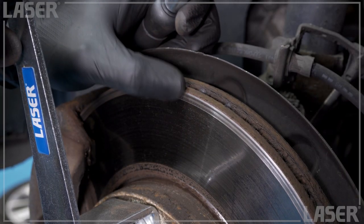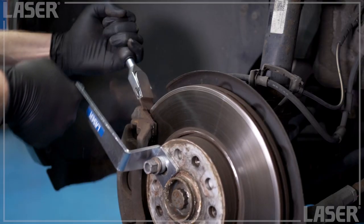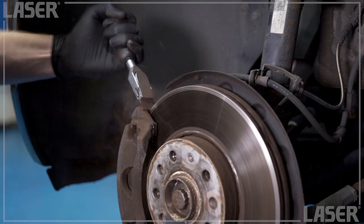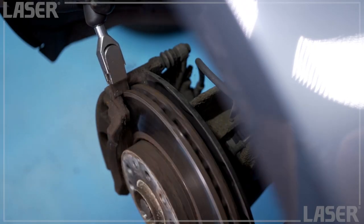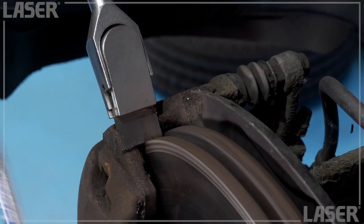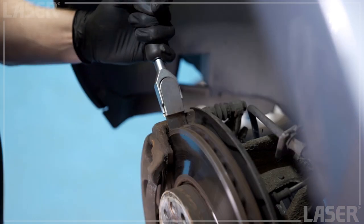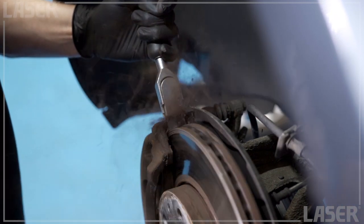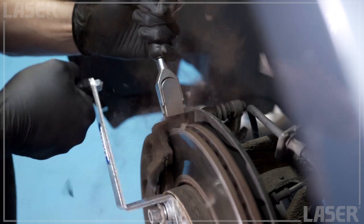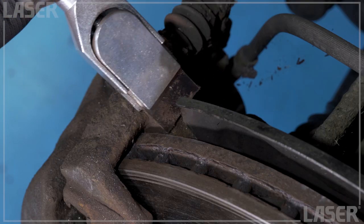Now to tackle that heavy corrosion on the outer edge of the disc — the cutter literally rips through the heavy buildup of corrosion. Look how easy it is. Finish off with the inner edge and we're done.